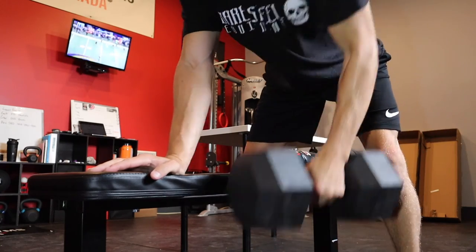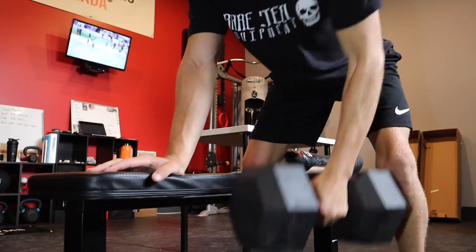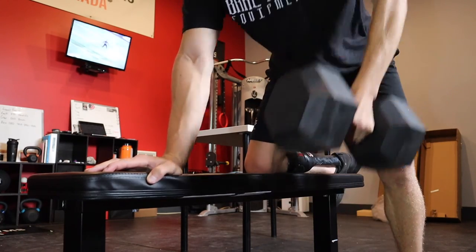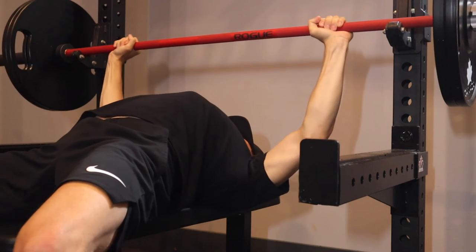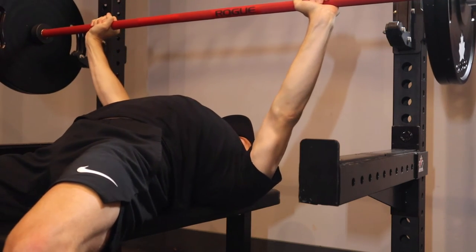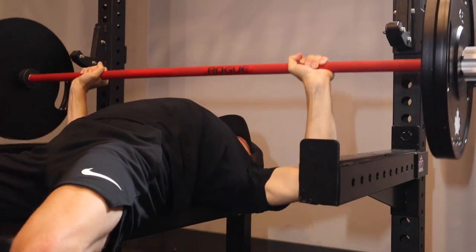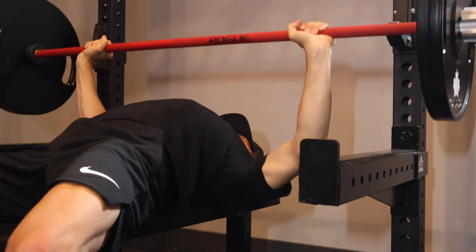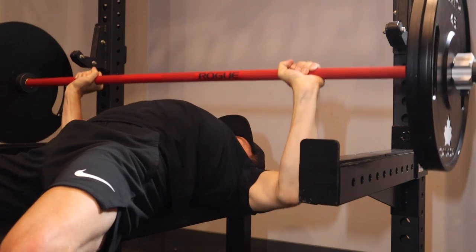The weight capacity on this bench is a disappointing 220 pounds — that's not a lot of weight, especially when you factor in your body weight. Now I don't recommend doing this at home, however we wanted to push the limits of this bench to see what it was made of. I was able to get some reps done at 225 pounds, which including my body weight was a total of 370 pounds. Thankfully this bench did not crack under pressure and it actually held up quite well.